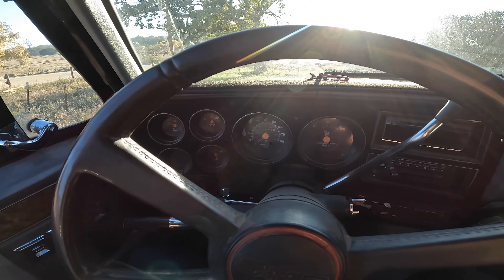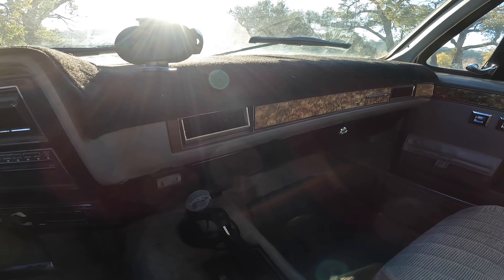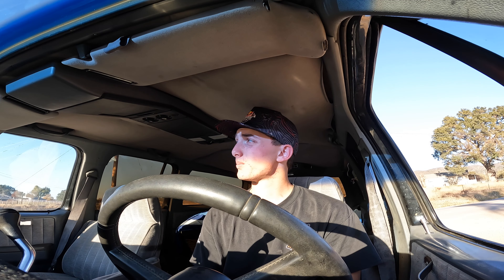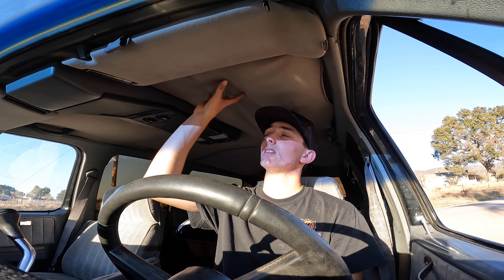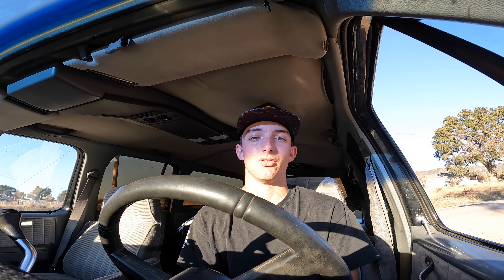As far as the interior goes, this thing is pretty clean. I'd like to get the headliner re-glued. Everything that's been done to this truck has been done by myself or with my dad in our driveway. It took almost two years to get to this point, but the last leg of the build took about six months. There are still some things I'd like to do to it though.